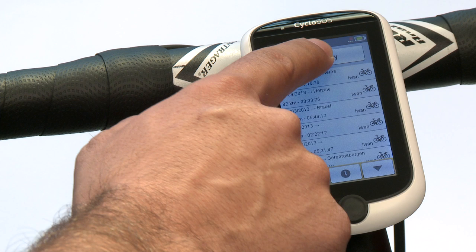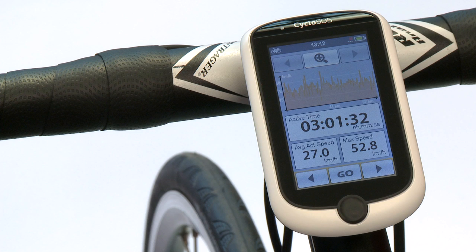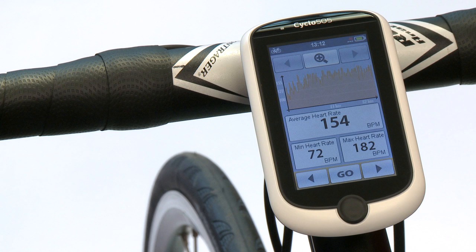In the history you can find all details about the journeys you have done. You find statistics per profile and can see the details of each track, including graphs of time, speed, altitude, and heart rate, as well as the track you have ridden. If you want to enjoy that route again, just press the go button.